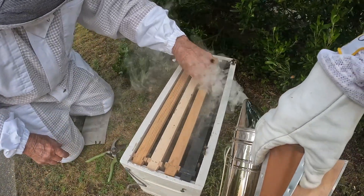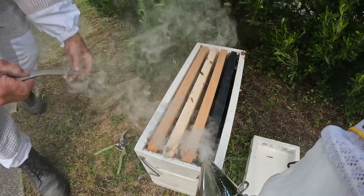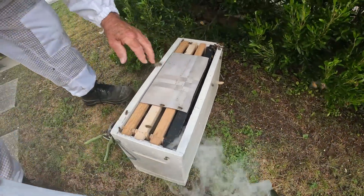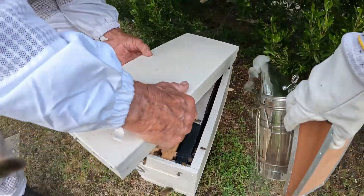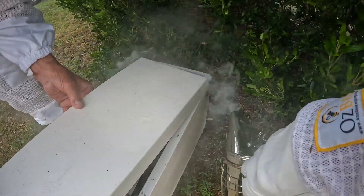The smoke is just to keep them calm and to sort of get them to stay down in the box — that's a little bit of condensation protection. We'll just smoke those ones on the corner so we don't squash too many of them.